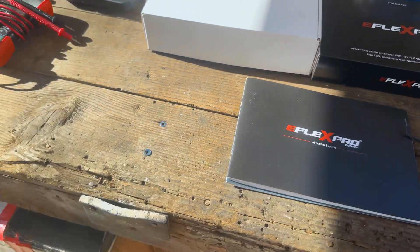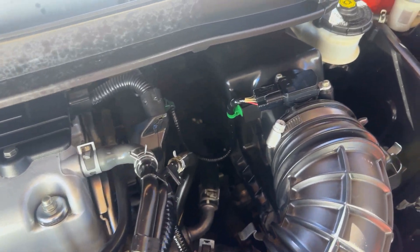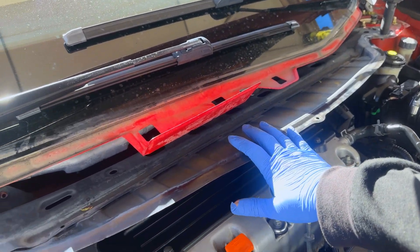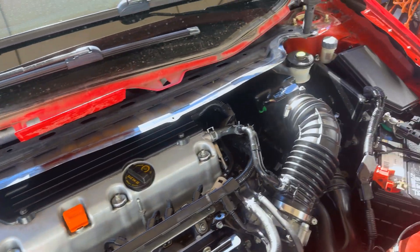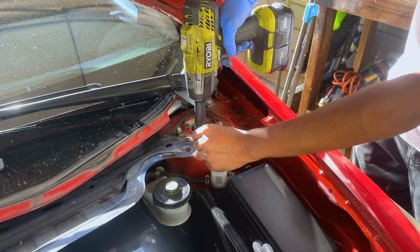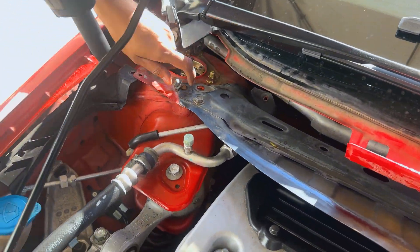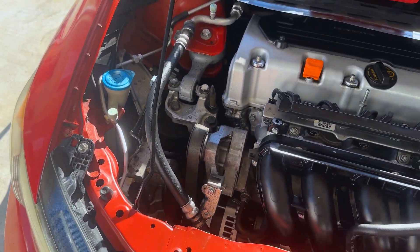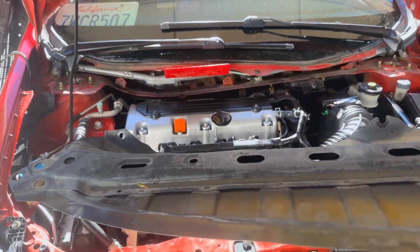We got the E-Flex Pro and we're going to do the installation on this car. He's taking the panels out so we can get a little more access in the back. We went ahead and took out the panel right here, nice and safe. Now we've got to deal with this bracket — there are two 10-millimeter bolts, one on each side, and a 12-millimeter bolt. He's going to go ahead and take those out, and the bracket comes right off like that.